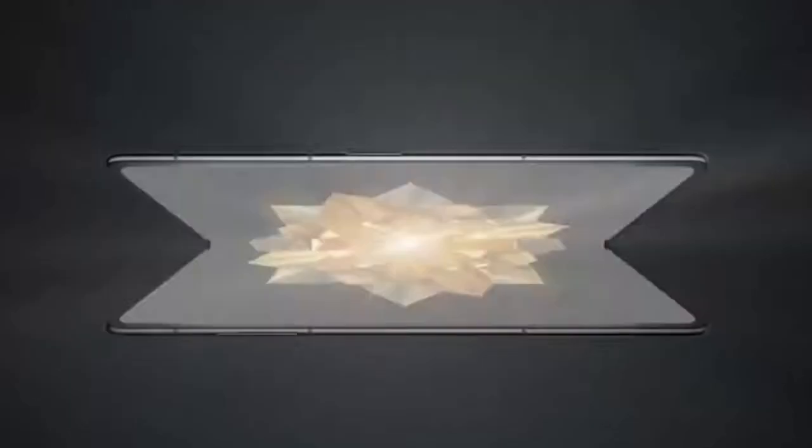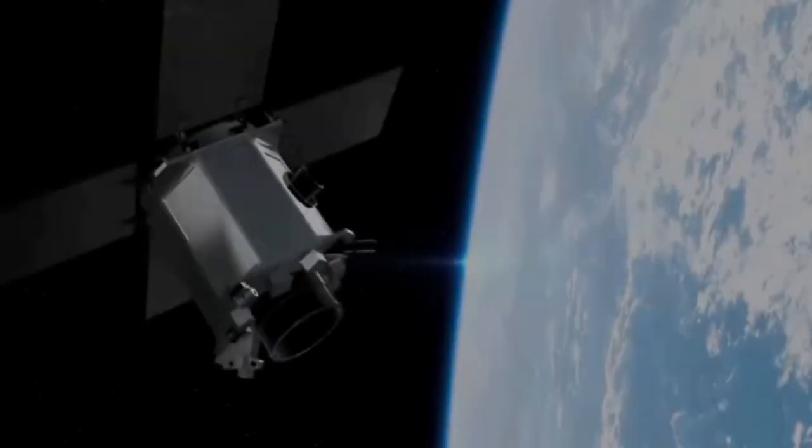Another thing that came up: wireless charging. The Mix Fold 2, as stunning as it was, didn't have wireless charging — it now does, at 50 watts with a proprietary Xiaomi charger. All of that, plus the new hinge and quad cameras, fits into a 10.9 millimeter thick folded device. It's not as thin as I was first led to believe — not 9.8 millimeters. So the Honor Magic V2 is still the world's thinnest and lightest foldable phone, but I think we can forgive the Mix Fold 3 for a one millimeter difference.